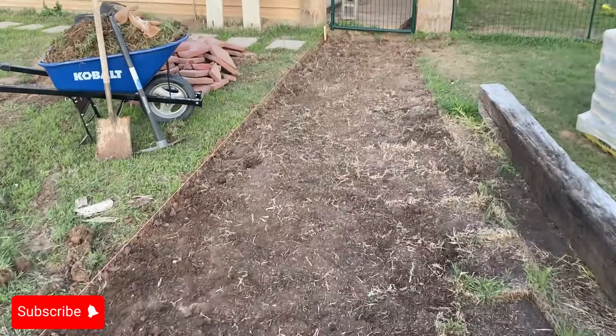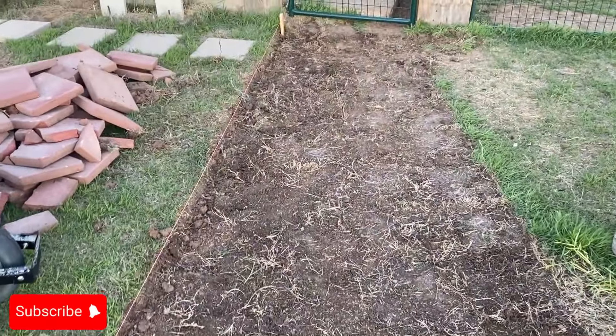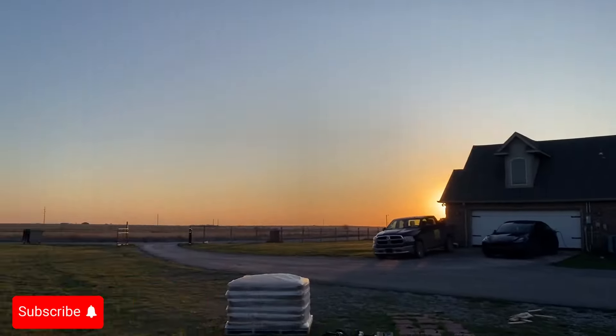First off, before I get going, I like to give all praise to the most high. Right now, I got off work at about 5:30, still had some sunlight out. The sun's back over there setting.